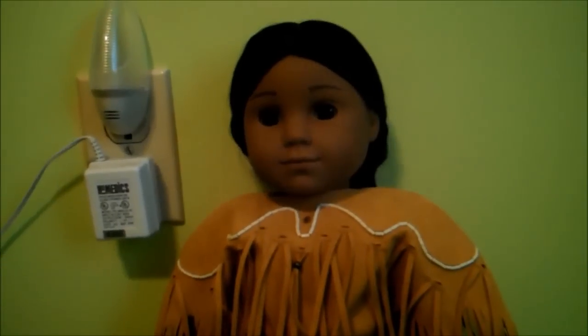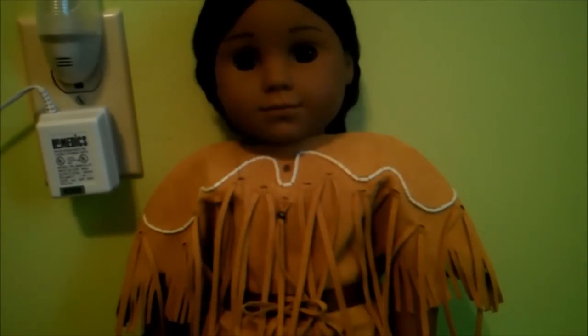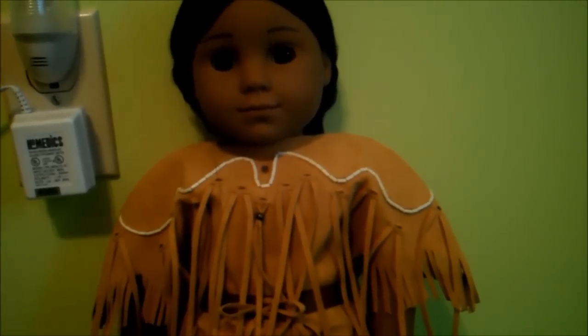Overall, I think Kaya is a beautiful doll that I would definitely recommend. She is super original and doesn't look like any of the other dolls. I hope you guys enjoyed this review. Please comment, like, and subscribe, and I'll see you guys later. Bye.